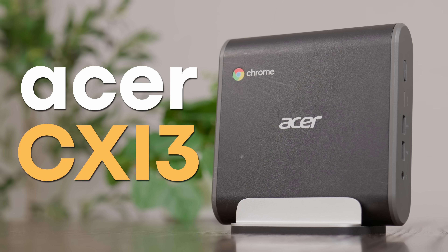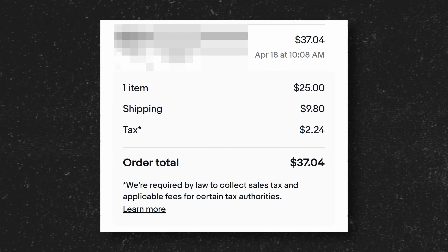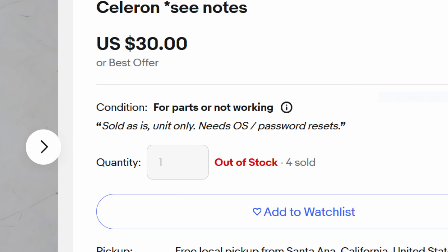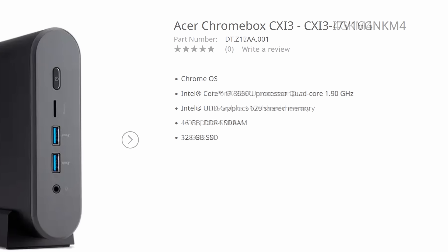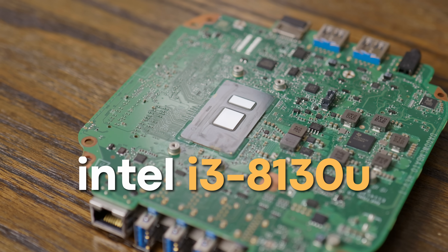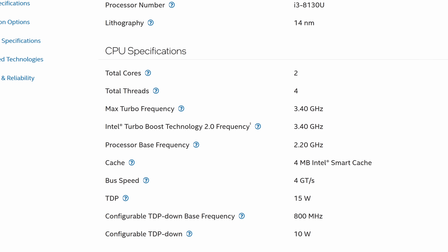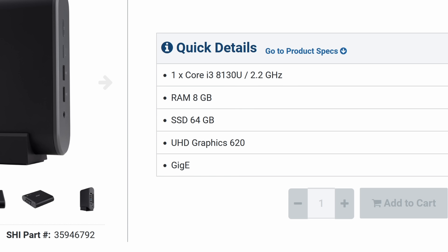This is an Acer CXI3 that I picked up on eBay for just $25 plus tax and shipping. It was probably that cheap because it was listed as for parts due to having a password, but I felt pretty hopeful that I could reset whatever password was set, so I pulled the trigger. Despite the i3 in the name, there are a few different variants of the Acer CXI3 that don't include i3s in them, but mine does feature an 8th gen Intel i3-8130U — a dual-core, 4-thread CPU with base and boost frequencies of 2.2 and 3.0 GHz respectively. Mine also came with 8GB of DDR4 and a 64GB SSD.